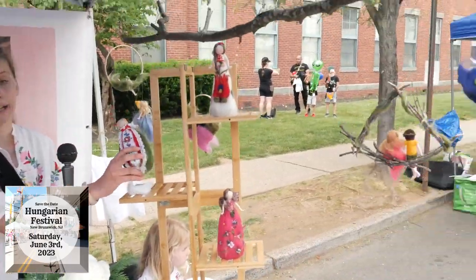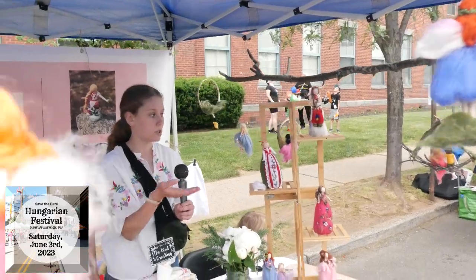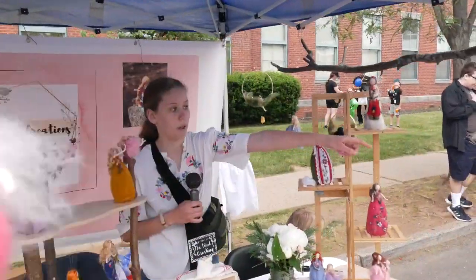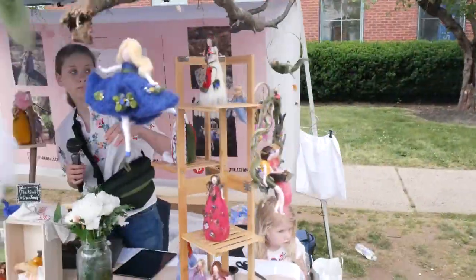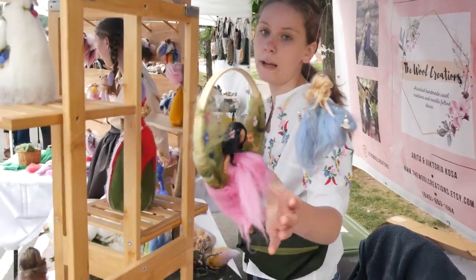These ones on the other hand are created on a wooden stand, so you can place these on a shelf, on a table, anywhere essentially in your home. And then we also have some mobiles over there — we have a variety of mobiles, and these ones are all made differently.